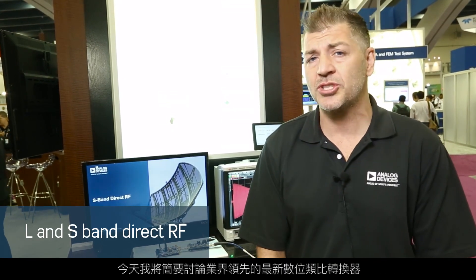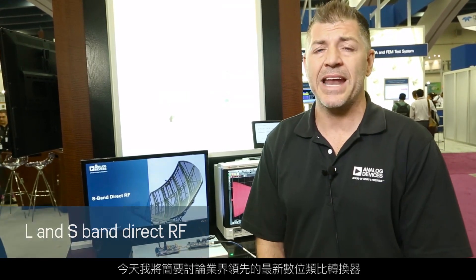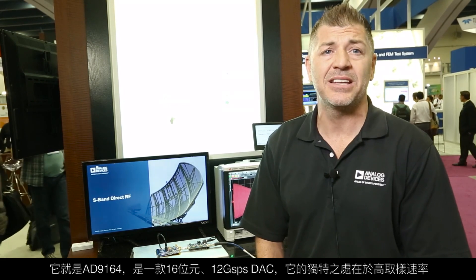I'd like to talk about the newest industry-leading digital-to-analog converter. It's the AD9164 — a 16-bit, 12 gigasample per second DAC. The high sample rate gives you a first Nyquist zone up to around 6 gigahertz, so you can output tones or modulated schemes up to 6 gigahertz.